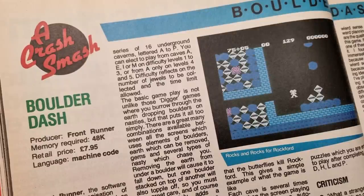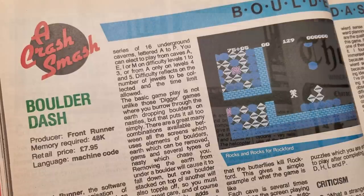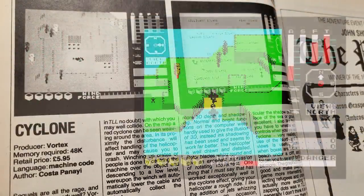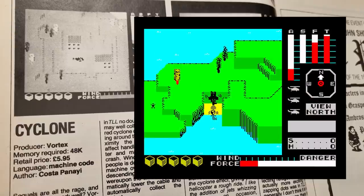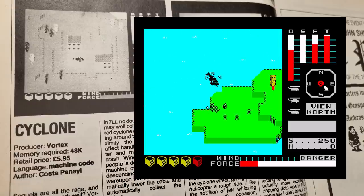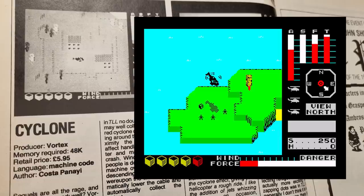Boulder Dash — another game I could never get excited about. The concept is good, the game is fine, it's just not really what I enjoy. This, however, is Cyclone from Vortex Software — a fantastic game. Scoring a measly 79%, the graphics are excellent, and the game is original and well written. It's just brilliant to play. Much better, in my opinion, than Underworld. Pole Position scores 68% — not surprised, really. Enough said.